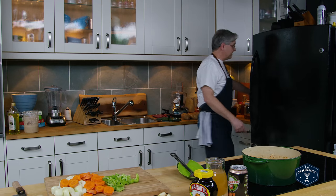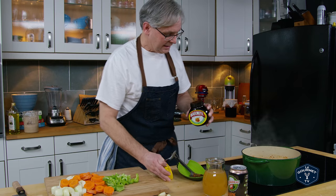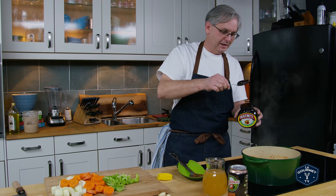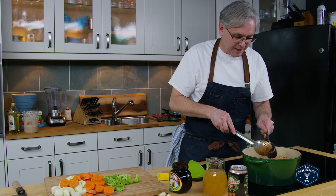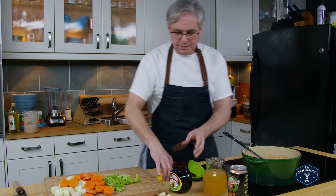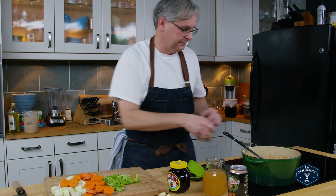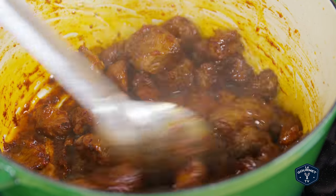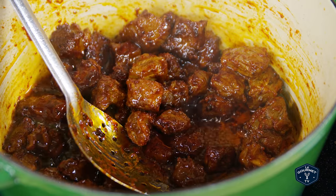Next up is my favorite ingredient for beef stews and that is marmite. I know a lot of people don't like marmite — we're going to put in a really good dollop. I hate marmite on its own; it tastes horrible to me. But you put it in something like this stew and it just brings out all of the other flavors and makes them absolutely incredible. As you can see we've got some great color in there now. Cooking the tomato paste with the marmite and the beef before we put in the rest of the ingredients really helps deepen the flavor.